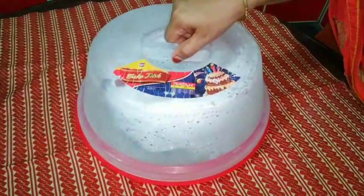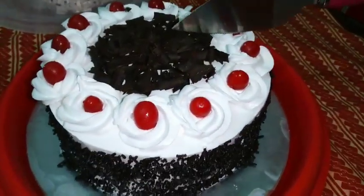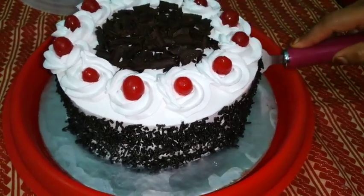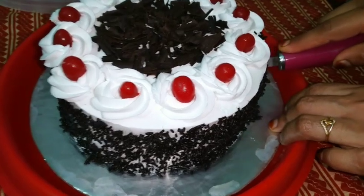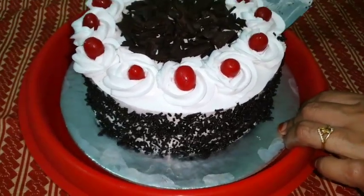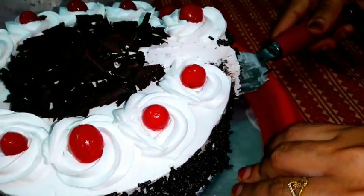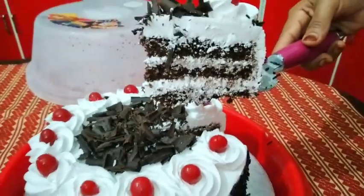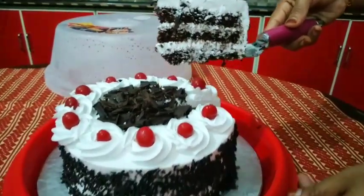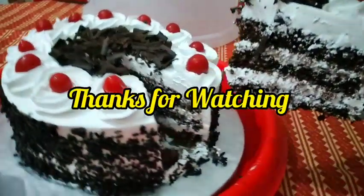This is the first layer of cake. I will put it in the refrigerator. If you like and share this video, subscribe and support this video. We will cut it out. Try this video and try it out. This is the first video.